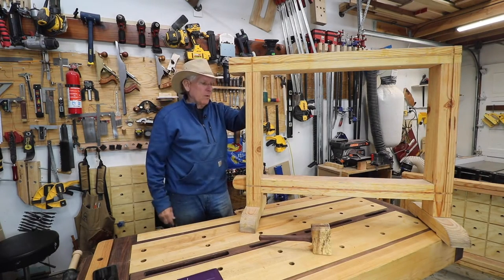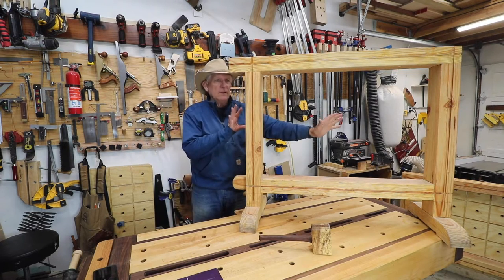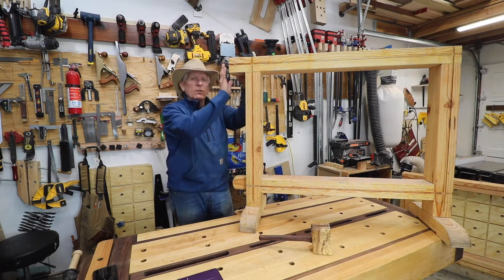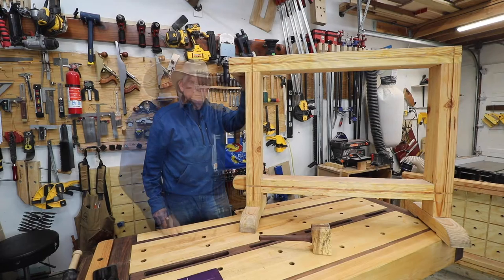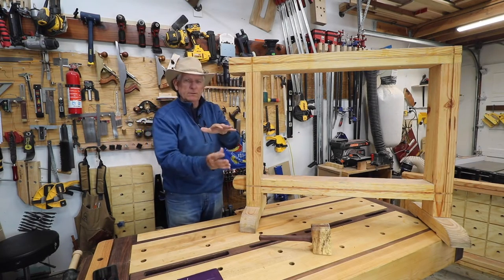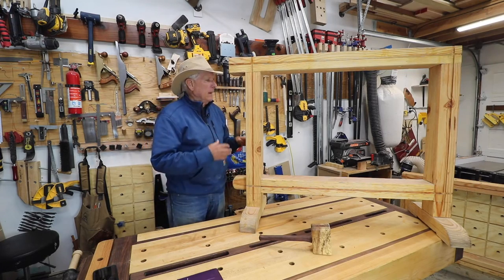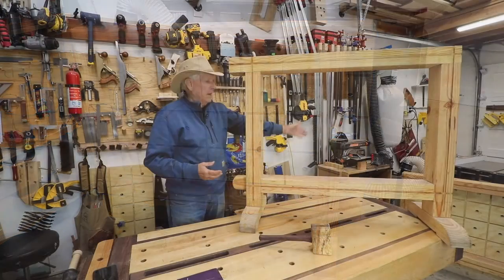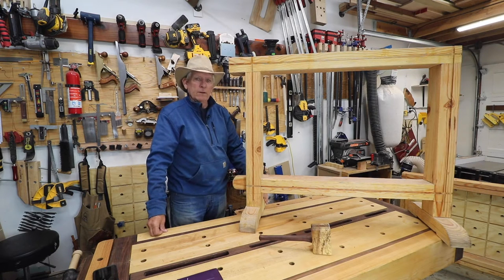There's only four components involved: the bottom rail that connects the two legs, the legs, the top, and the feet — and each of those is independently very easy to put together. You can also laminate two pieces of half-inch Baltic birch plywood together to make the top, and either lace that top with dovetail grooves and dog holes, or just leave it plain if you want to use it more as an assembly table.